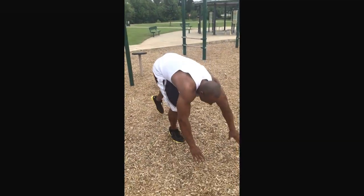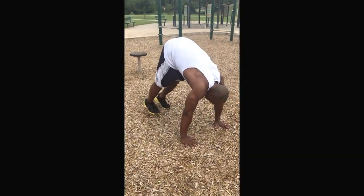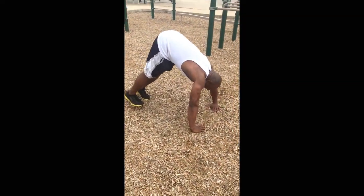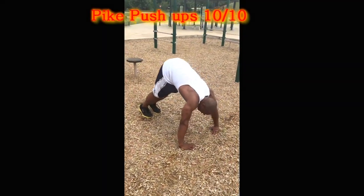What you want to do, you want to come down into a plank position. Walk your legs up, in a plank position, turn your hands in, go down, and just press out. Just walk your shoulders. You want to do ten reps.